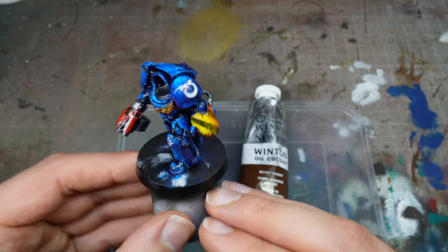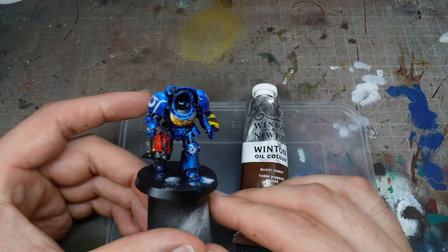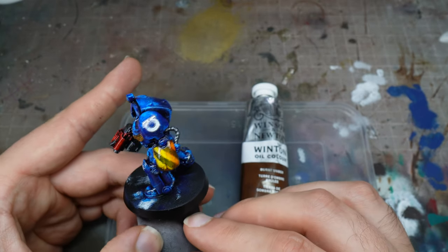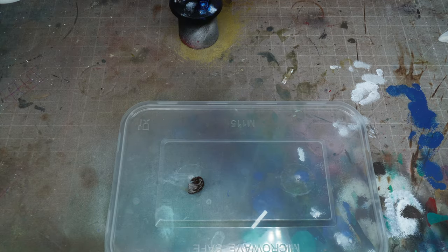I give it another gloss varnish — so everything is now protected: the transfers, all the battle damage we've just created, all the silver work. Everything is protected because we're going to use some quite harsh oil paints and spirits.